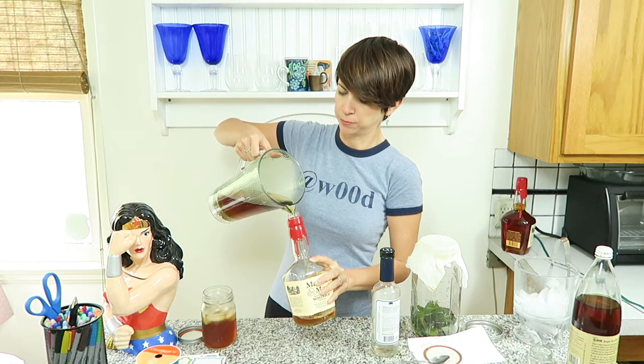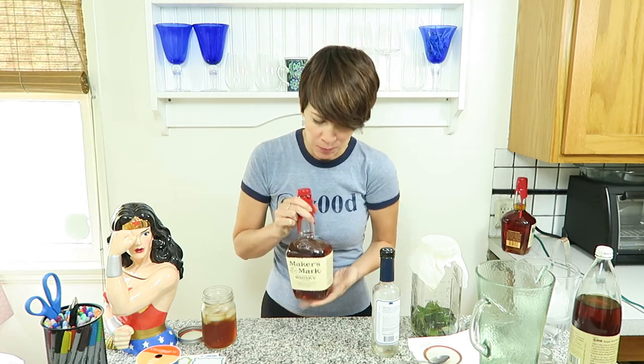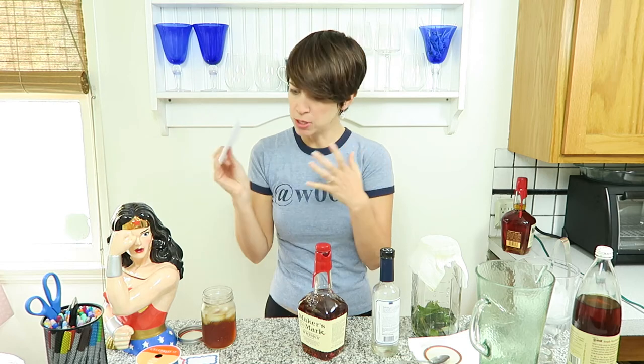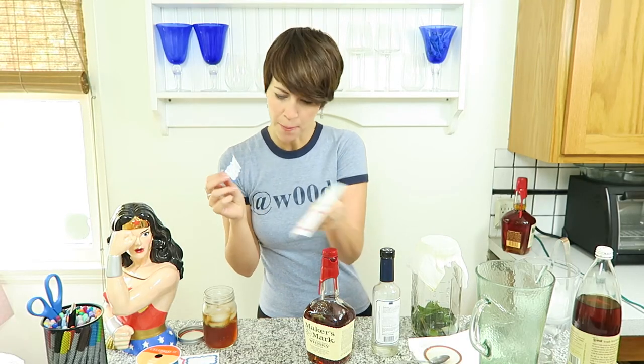We're going to pour the bourbon back into the bottle. That smells so good. We now need to tell them that this is special mint infused bourbon. Get some stickers or labels and we're going to write 'mint infused' and put it right over the label. Stick this on the label.